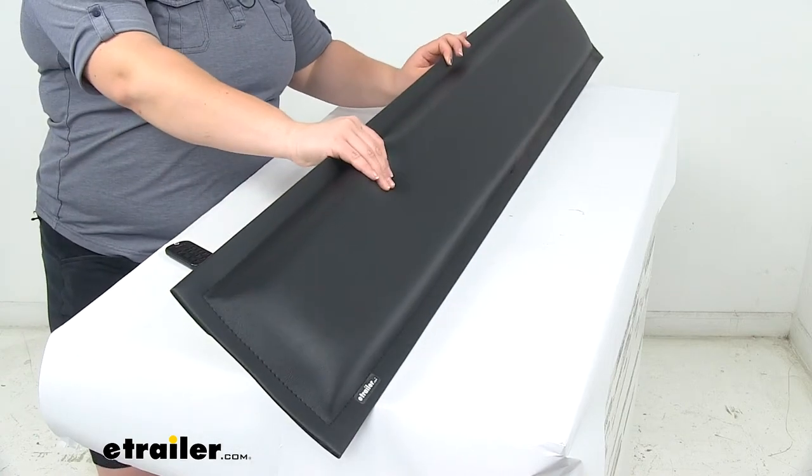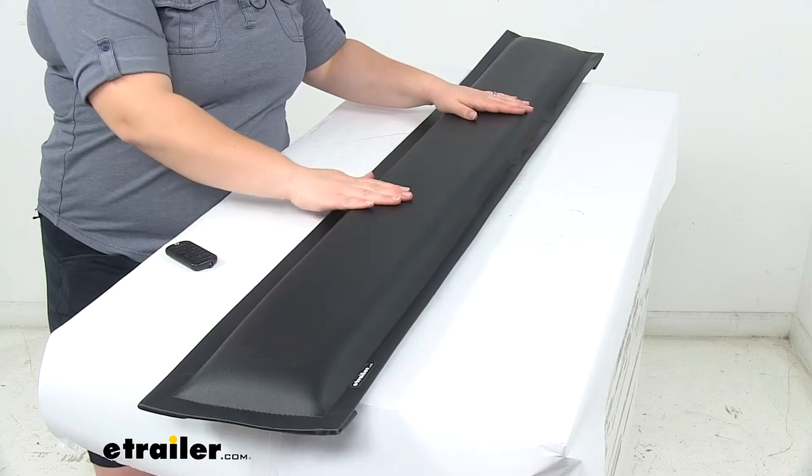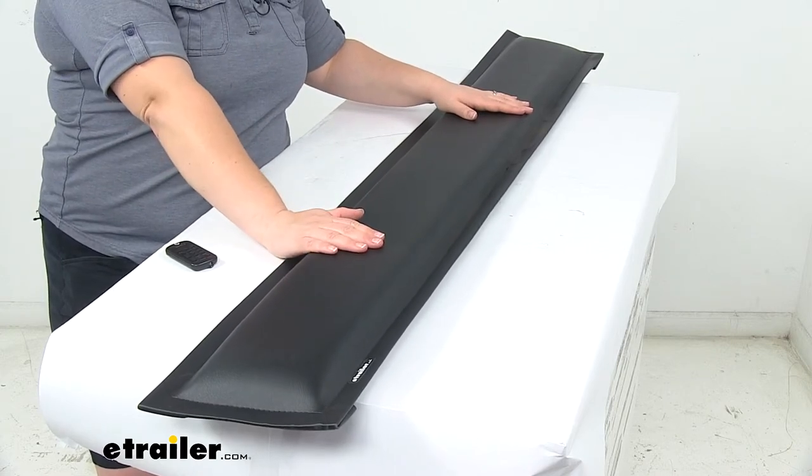The thickness overall is about 2 inches, so again it should provide some good cushion and support for your horses inside your trailer.